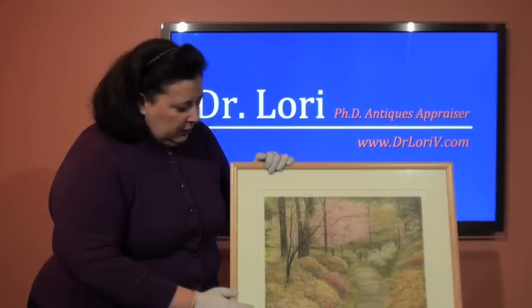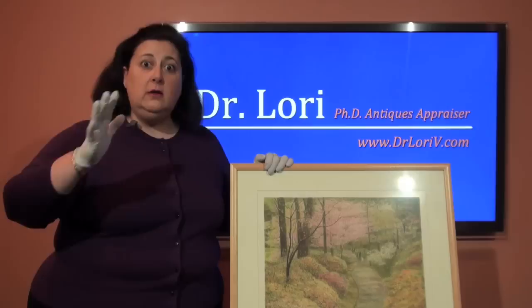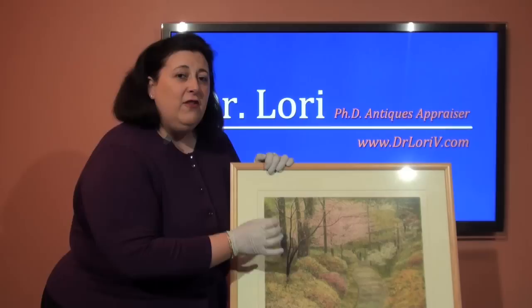Then there's this funny number that looks like a fraction, and that number is very important for value — it is vital to the value of the piece. This is actually called the print run number. This particular number relates to how many pieces the printer has run of this particular image. The numerator means where your particular print falls in the larger print run. So number 129 of 285 pieces in the entire print run.